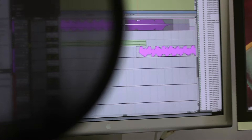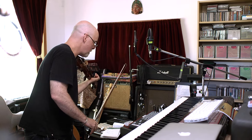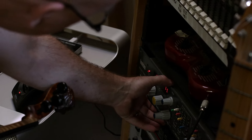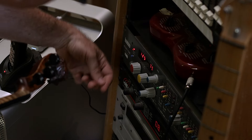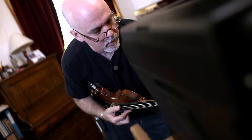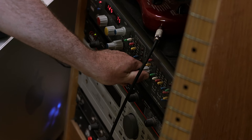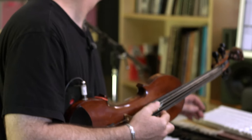I've set up a sample and hold loop by plucking the violin. It's going through this old Lexicon Primetime, which is now sampling and holding that sound and making a repeating echo out of it. I sort of like this kind of heartbeat thing that's going on. I've pitched it down by an octave by messing with the settings. This was the original sound. So I'm just going to record that.